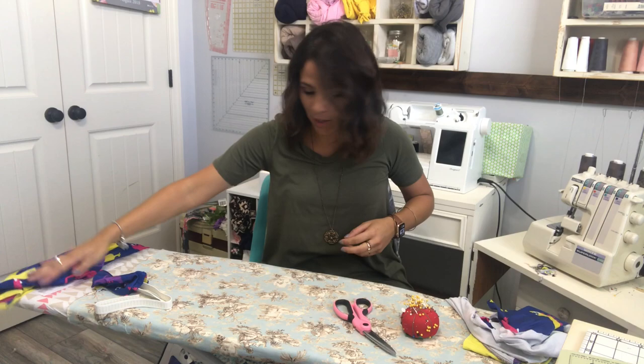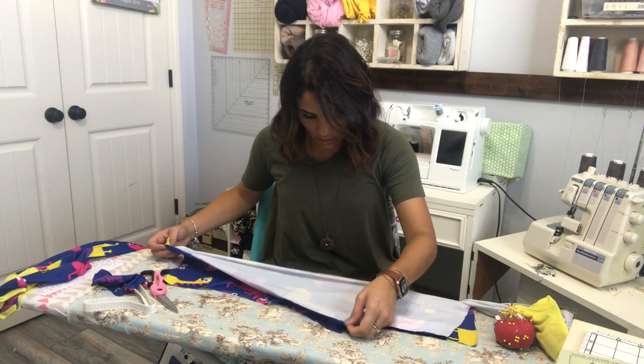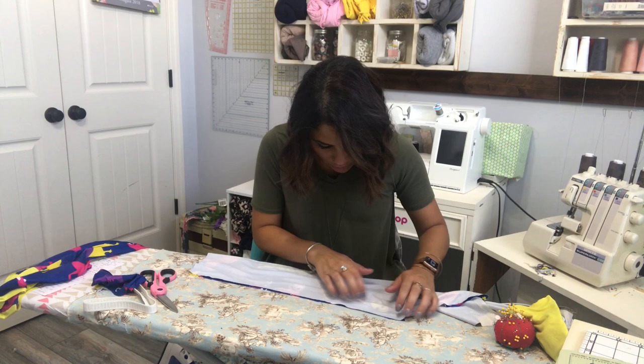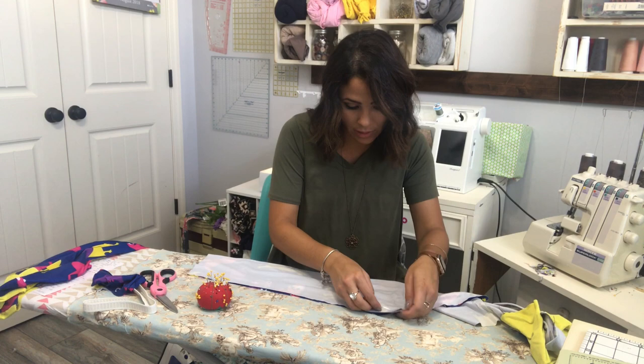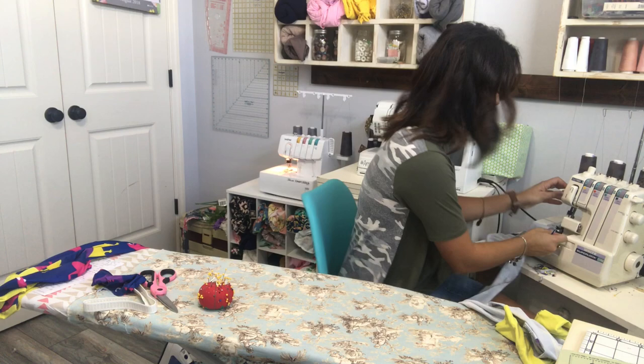Now I'm moving on to my pants. I'm going to grab one pant leg, fold it, find the crotch, and sew that outer seam down the pant leg — we're going to do that on both legs. I already did it on my other one, so I'm doing it on this one. Sew that outer seam, right sides together.